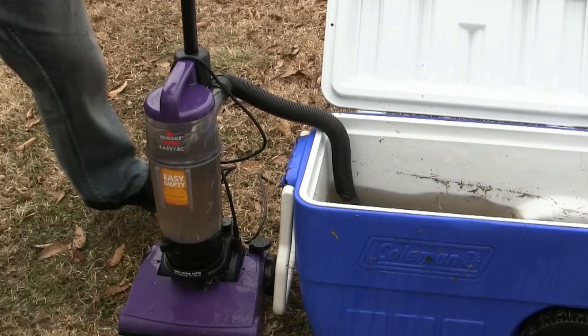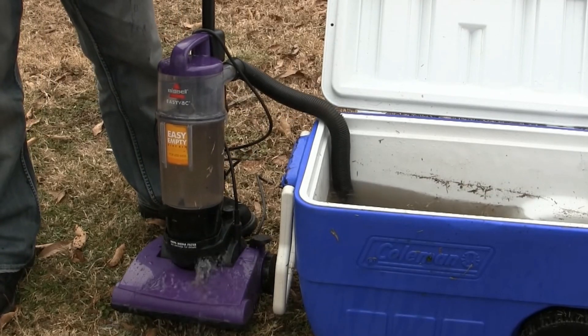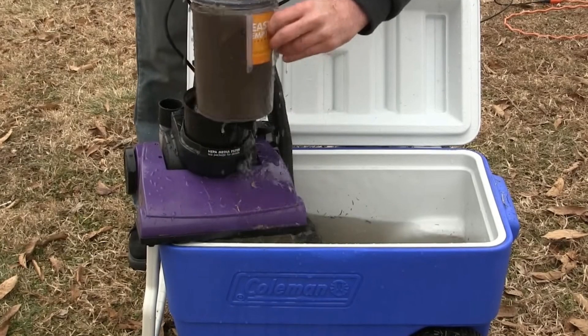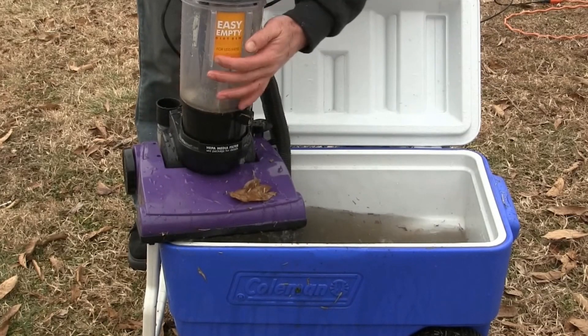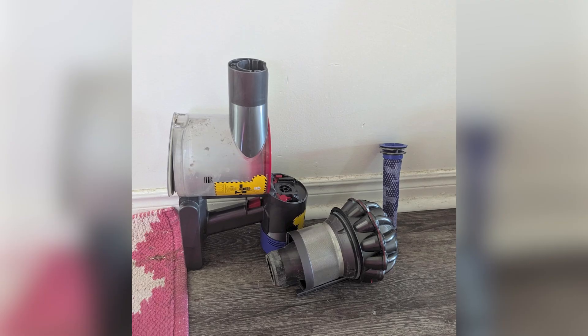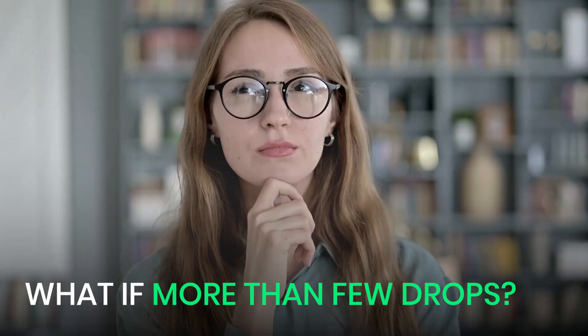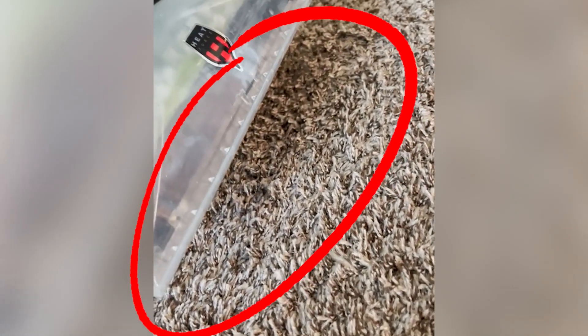The moment water gets sucked in, it doesn't just disappear. It creates an instant mess inside the vacuum. Water mixes with dust, pet hair, and all the other debris inside, turning into a thick, muddy sludge. That goo coats the filters, clogs the hoses, and blocks airflow paths. As a result, suction drops almost instantly, and the vacuum starts struggling like it's trying to breathe through a blocked straw. And if there's more than just a few drops, the water can start leaking out, leaving you with an even bigger mess on the floor.